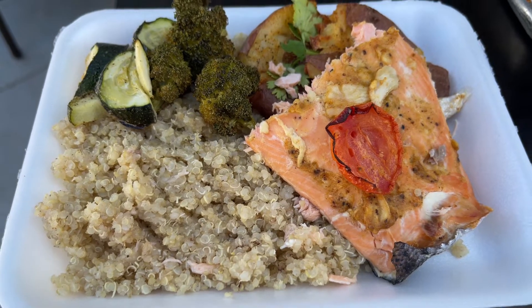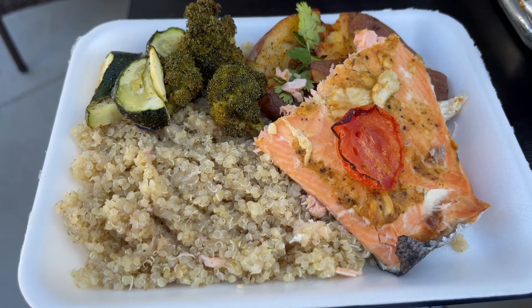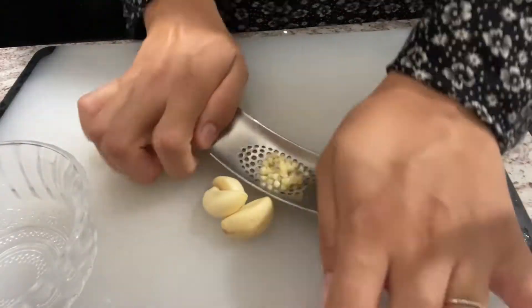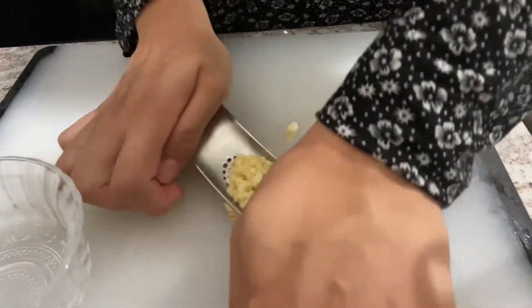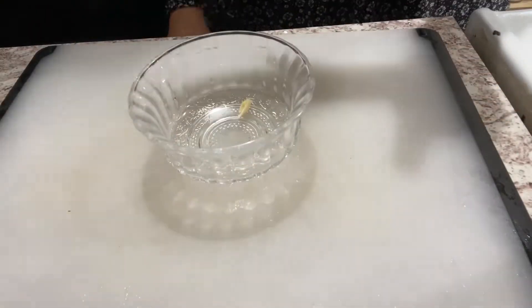Welcome back! Today we're going to make roasted salmon with quinoa and roasted vegetables on the side. We're going to start off by peeling some garlic and crushing or finely chopping it. This is my favorite garlic tool — I'll leave the link for it in the description.